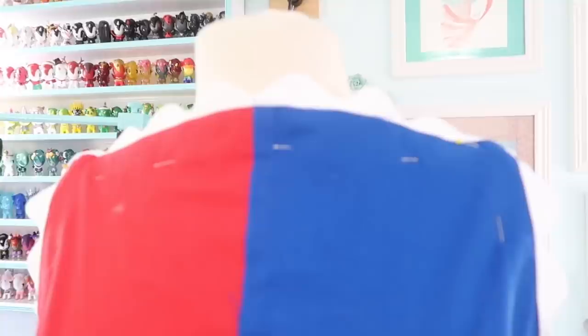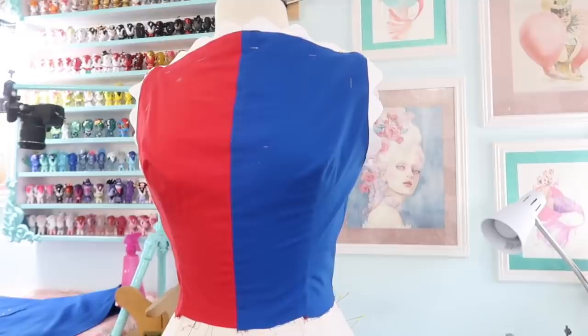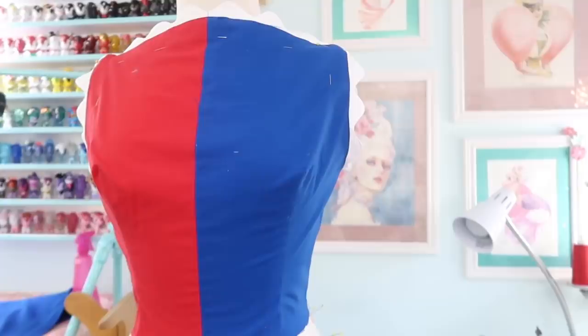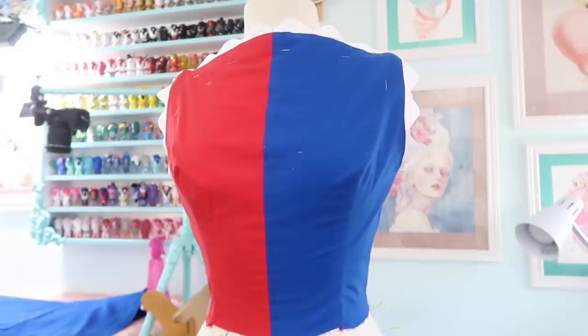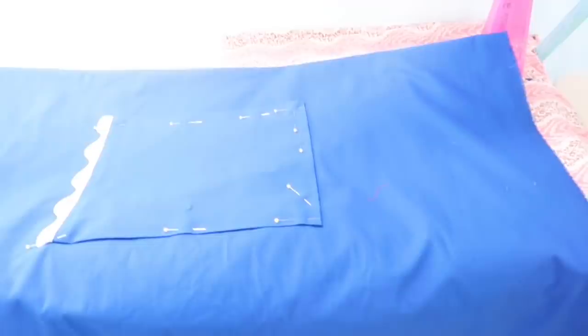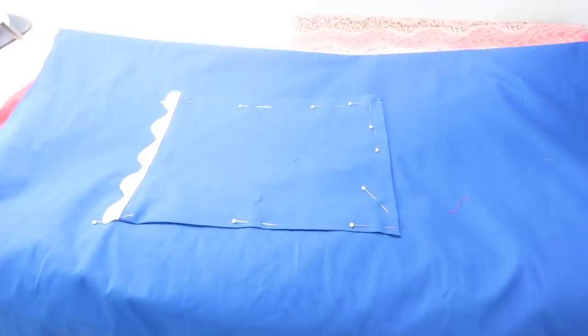This is what the bodice looks like now. I got all the rickrack trim sewn around the neckline. On the doll's dress they actually secure all of the trim using red thread, but I switched thread colors halfway through so there wouldn't be an obvious line of stitching around the neckline. I stitched as close to the edge as I could, which is usually called edge stitching as opposed to topstitching. I also cut out the two panels for the skirt, which are each 30 inches long and 2 yards wide. Then I actually measured the doll's skirt — it's about 4 inches long and my skirt is 30 inches long, so 1 inch of the doll's dress is roughly 9 inches of my dress.